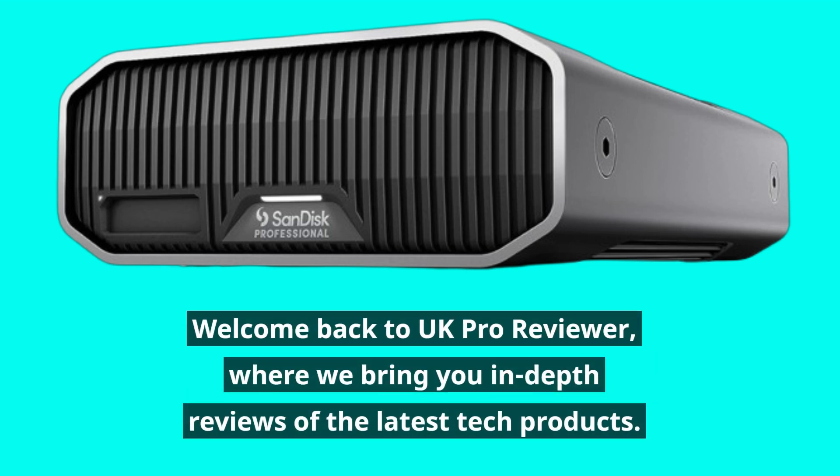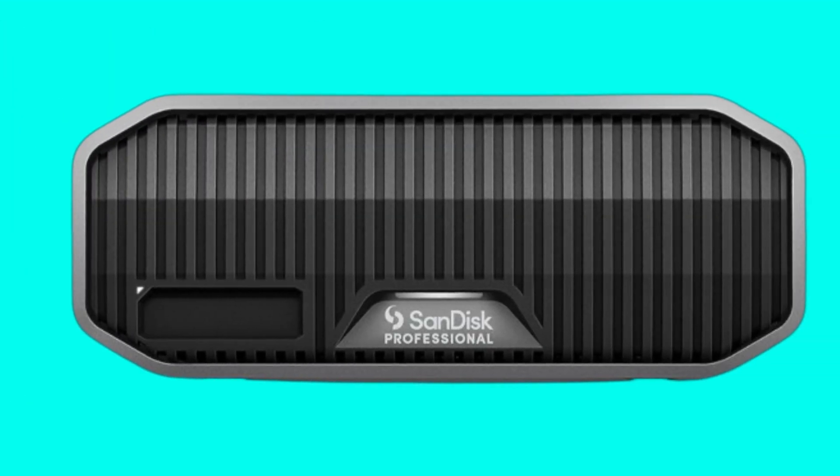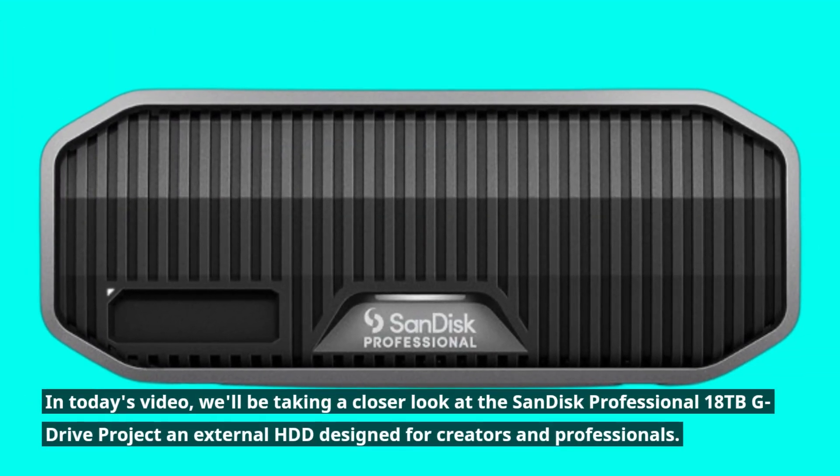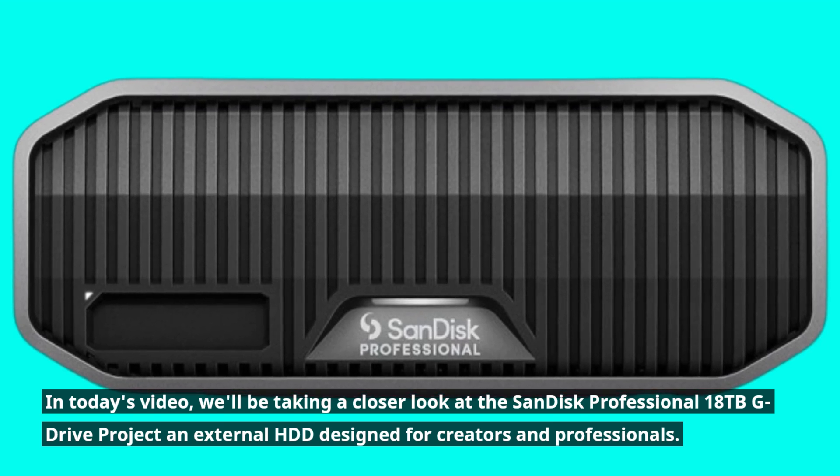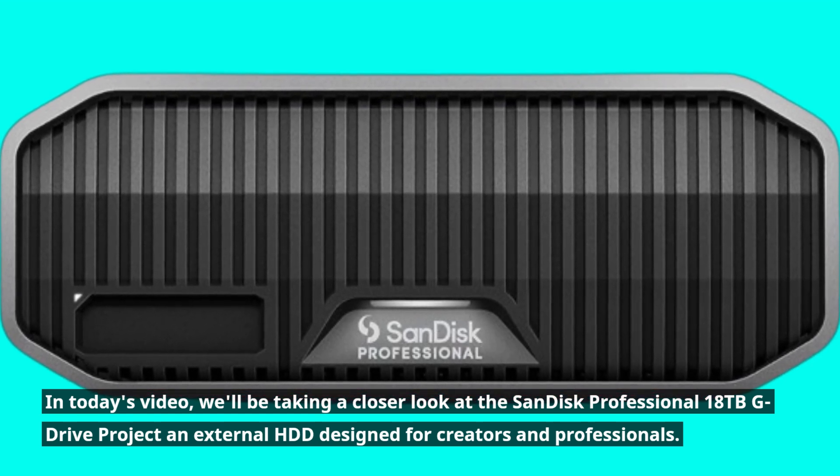Welcome back to UK Pro Reviewer, where we bring you in-depth reviews of the latest tech products. In today's video, we'll be taking a closer look at the SanDisk Professional 18TB G-Drive project, an external HDD designed for creators and professionals.